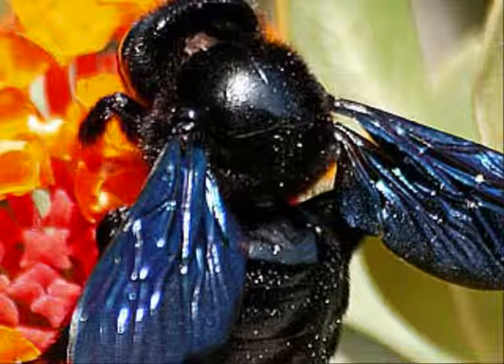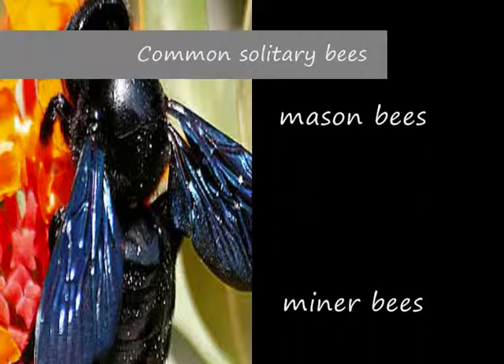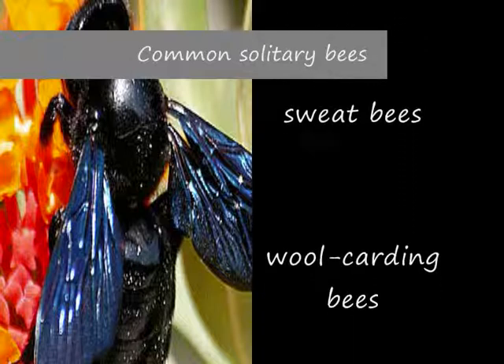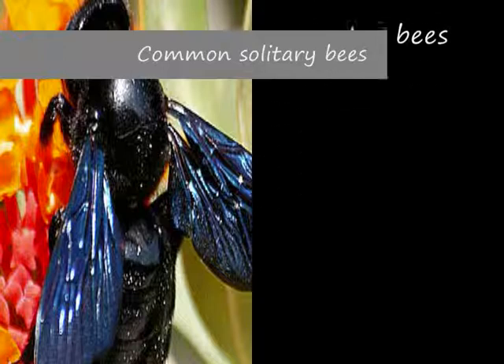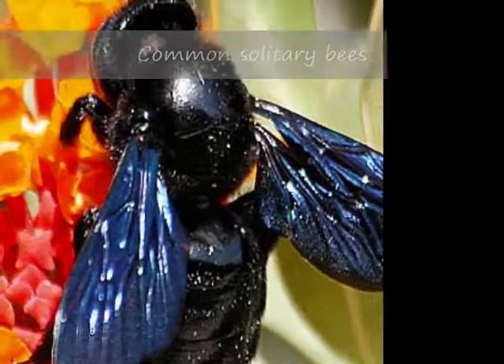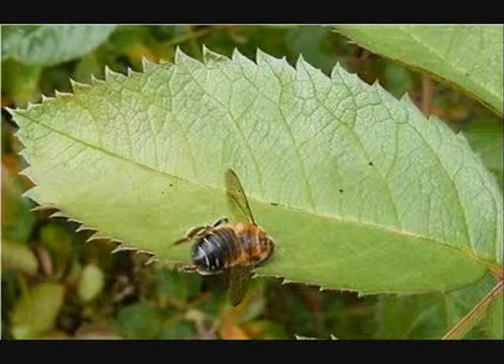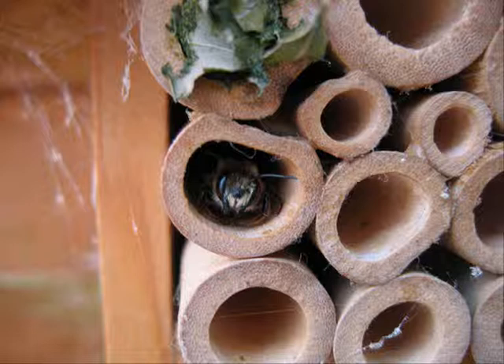Solitary bees come in many different sizes, colours and shapes. Common solitary bees are mason bees, miner bees, sweat bees, wool carding bees and carpenter bees. They vary in colour from basic black to bright metallic green, blue or red. Some solitary bees superficially resemble wasps. There are too many solitary bees to name individually so we will only feature a few of them. I will also tell you how you can help them survive.